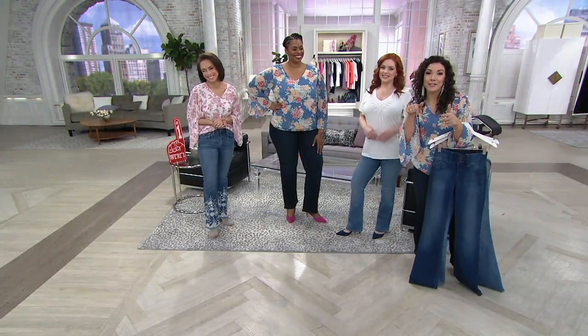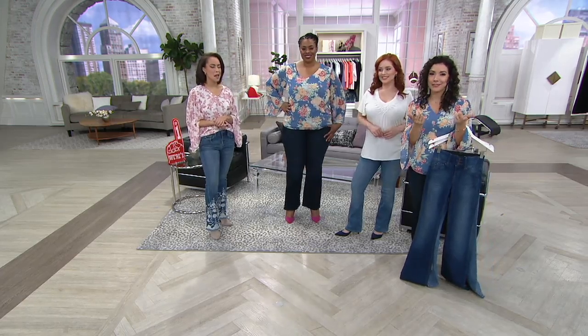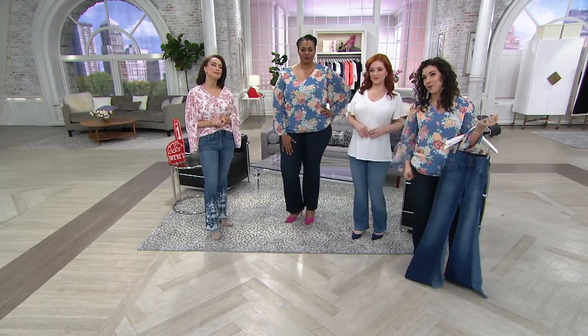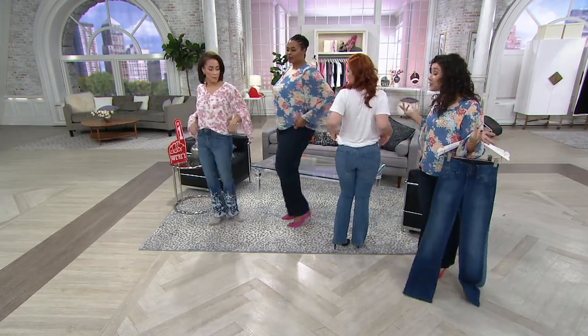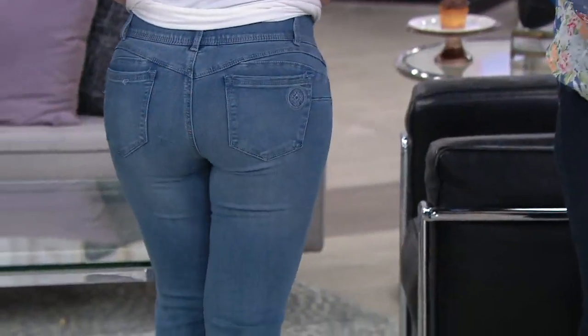We had the honest conversation about the fact that we don't wash our jeans every single time we wear them. And what's the first thing you do when you try on a pair of jeans? This turn — that's what I do. Everything about this looks so flattering.